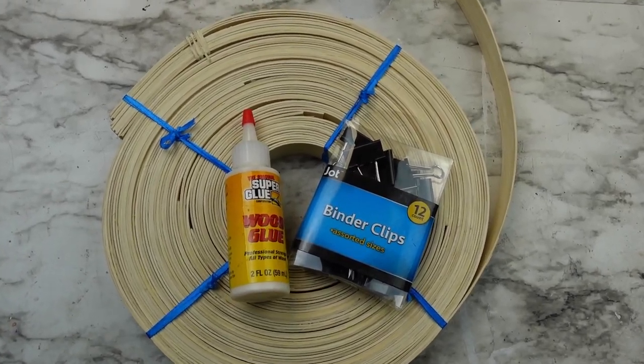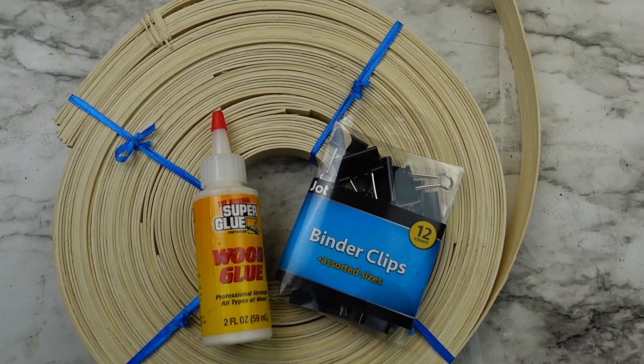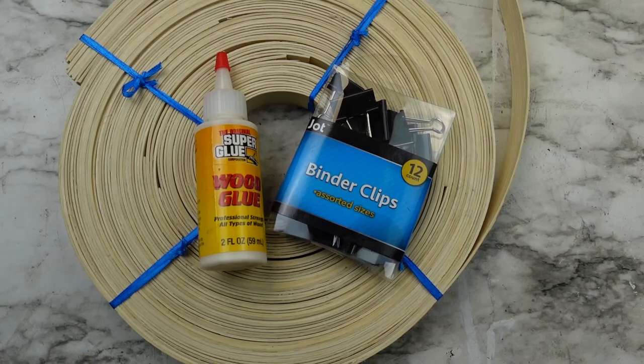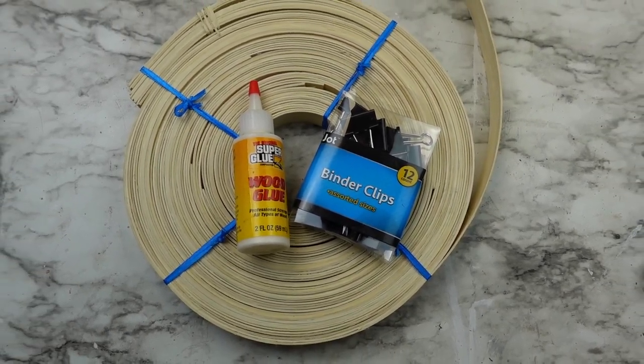Today I have a few projects using basket weaving reed that are easy to recreate. Here are the materials you'll need for the first one: the reed, which is linked in my description box — I got that from Amazon — wood glue, specifically wood glue super glue from Dollar Tree, and binder clips.